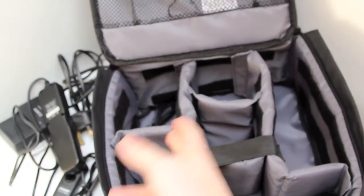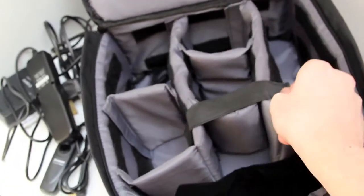So there we have it — that's what's inside the bag, as you can see. All these compartments are movable and the strap is detachable.